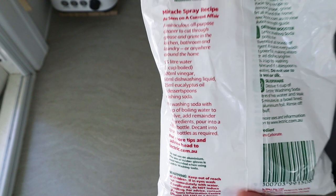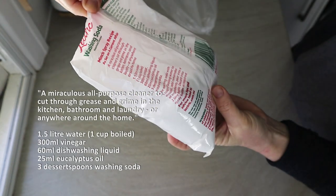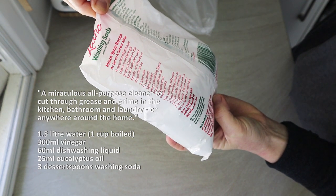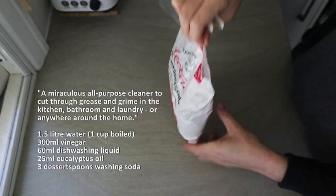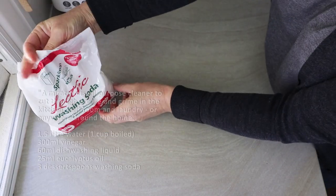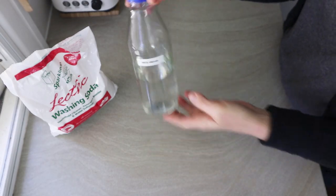On the back of this packet there's a recipe for miracle spray, which my mum also told me about, and I just had to try it. It's a miraculous all-purpose cleaner that cuts through grease and grime in the kitchen, bathroom, laundry, or anywhere around the home apparently. I was really itching to try it and thought it would be fun to record.